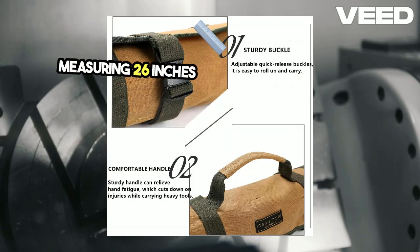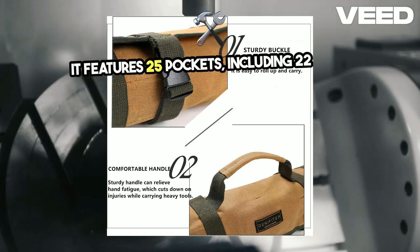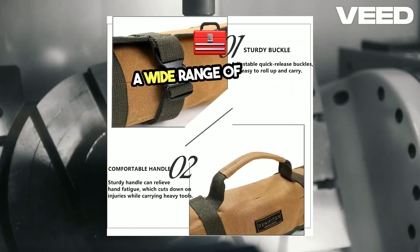Measuring 26 inches long and 14 inches wide, it features 25 pockets including 22 tool pouches and 3 Velcro-secured pockets, perfect for organizing a wide range of tools.